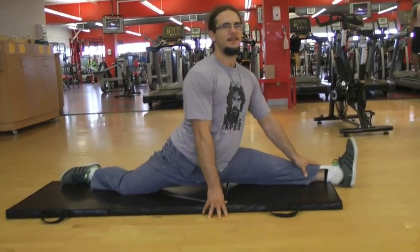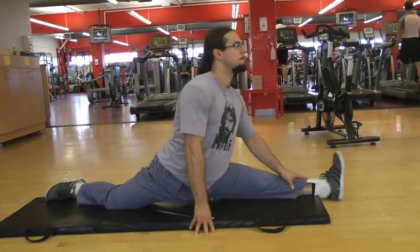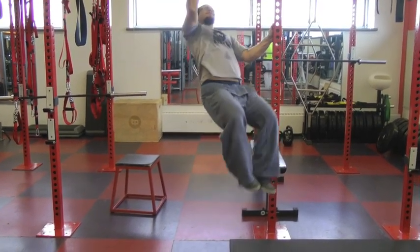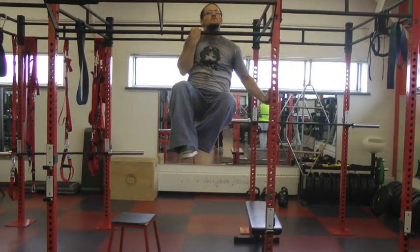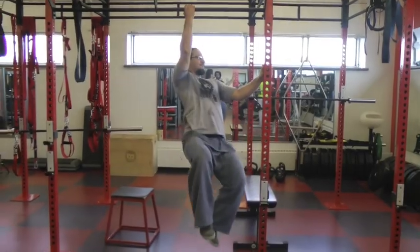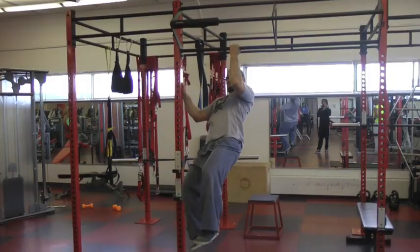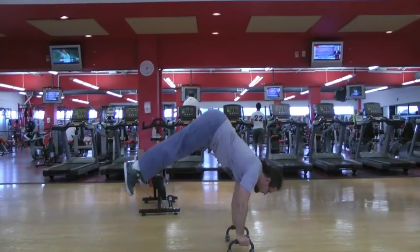I'm going to be doing the one-arm pull-up every day. One thing I suggest to you if you want to do this is to take two to four exercises and try to do them every day throughout the year, trying different variations.